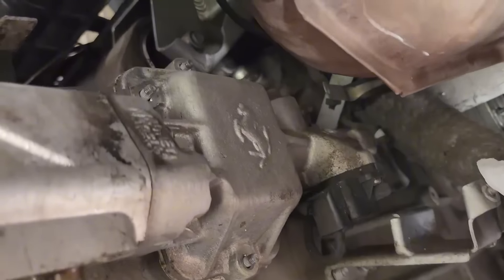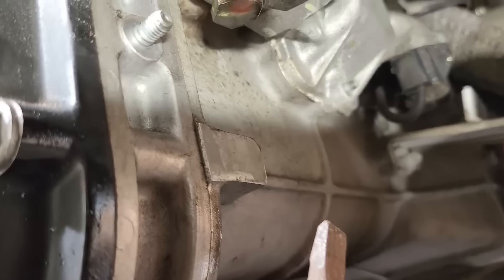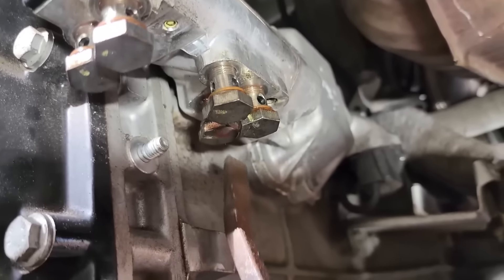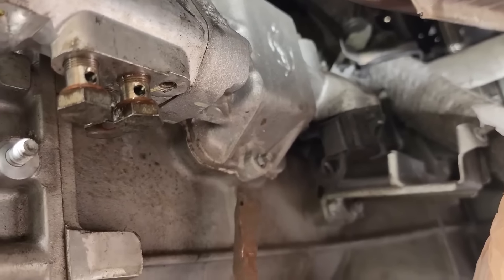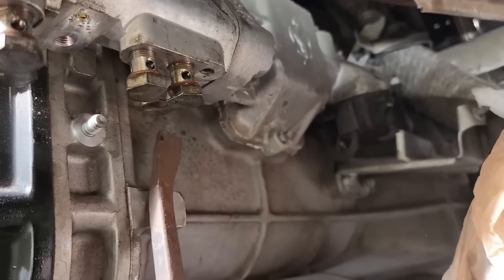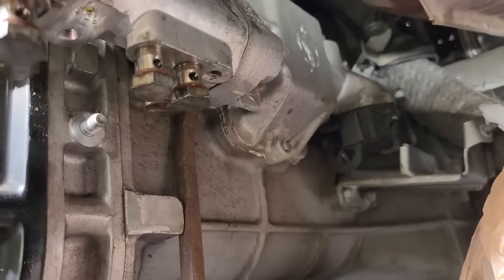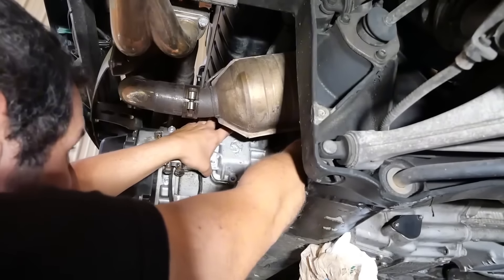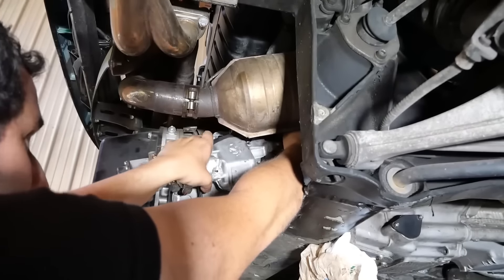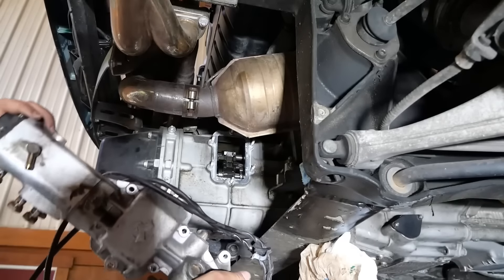We want to be gentle removing this — there's just a little bead of sealer between the actuator and the transmission housing. I have a pry bar, and right in between the back part of the actuator and the transmission housing looks like a safe place to pry. You do not want to go anywhere near where the sealer is because you do not want to scratch that mating surface. I'm going in real gentle with two hands, and we'll yank this sucker off.